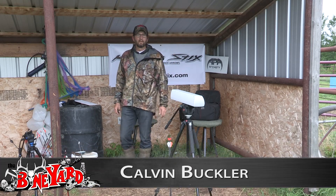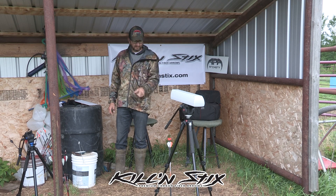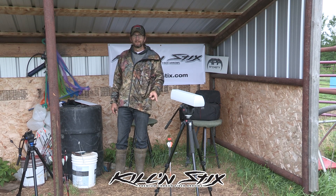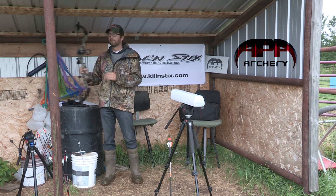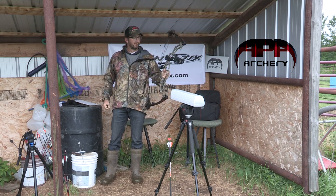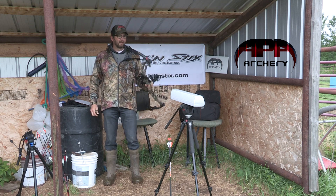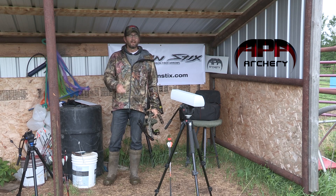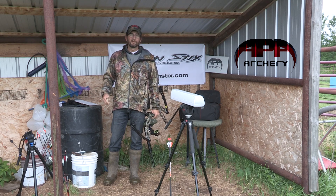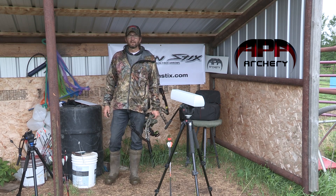Hey now, it's Calvin here with the Boneyard and I'm doing a little test today. I'm going to shoot four different series of killing sticks with my new Mamba 34 — it's the 2018, brand new out of the box. I shot it for about a week and I'm loving it. I'm going to get the speeds on each of these arrow series and then shoot a gel block and see what kind of penetration I get — whether the heavy arrow or the lighter arrow does its job.